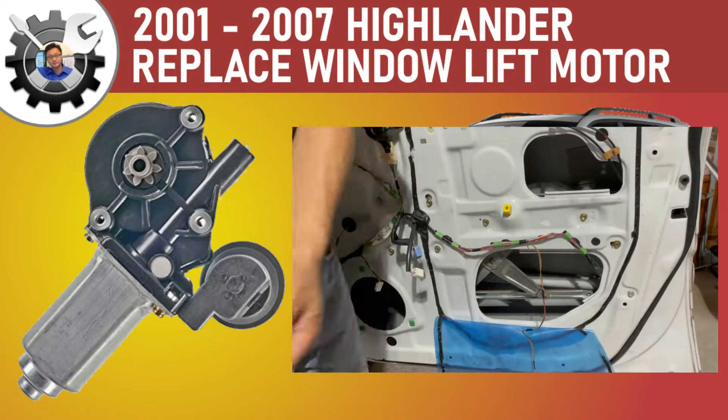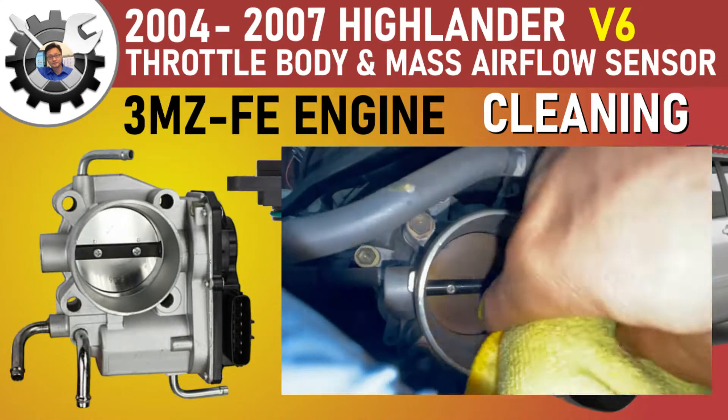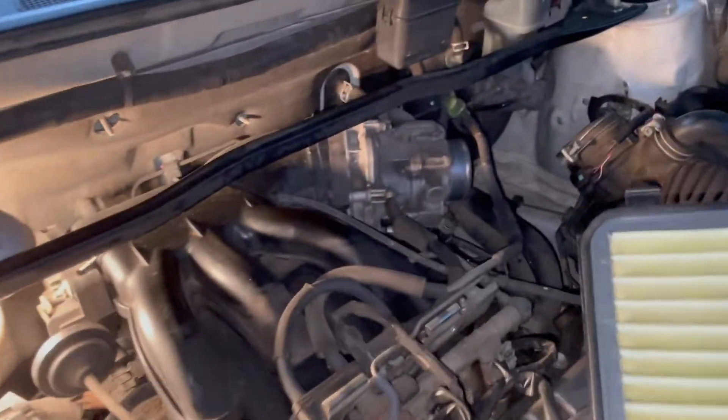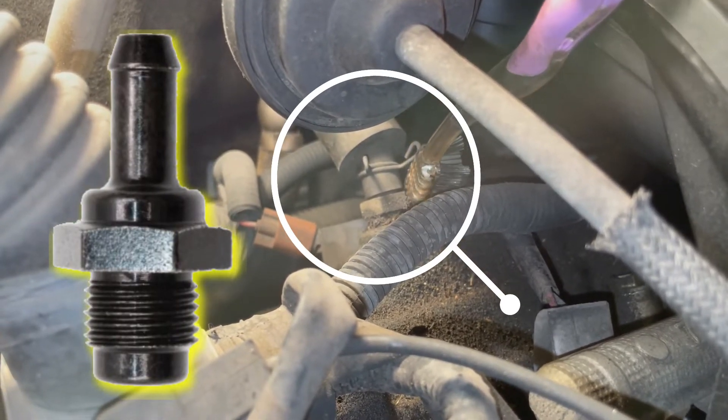I just replaced the front passenger side motor and cleaned both the throttle body and mass airflow sensor. Before I start the valve cover gasket replacement to fix the oil leak, I want to do a quick video on how to replace the PCV valve without having to remove the intake manifold.